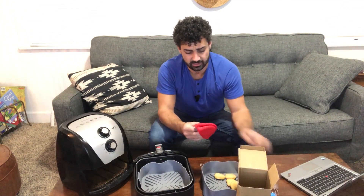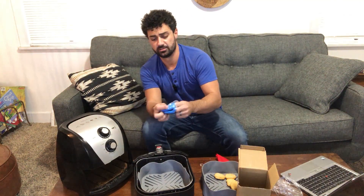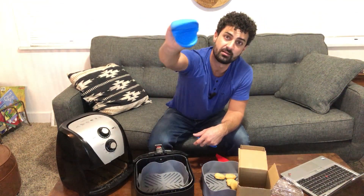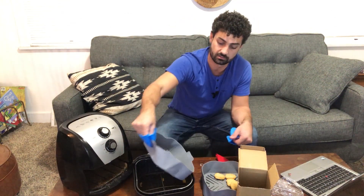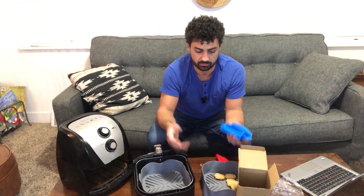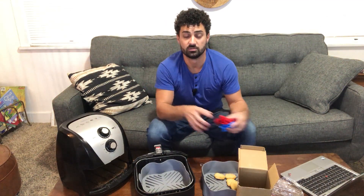Oh, and I don't want to forget — they also send these cool little mitts along, and they send four of these. You get blue ones and red ones. These are pretty cool little grip things, and you can reach in and grab your food without worrying about burning your fingers. You can grab the side of the silicone with them, and they put a little hook on here so you can hang them somewhere — convenient and easy to store. So you get four of those when you buy this two-pack of air fryer inserts.